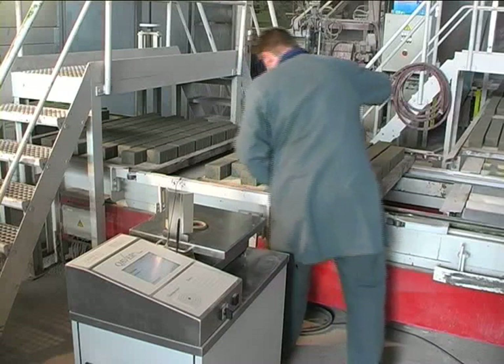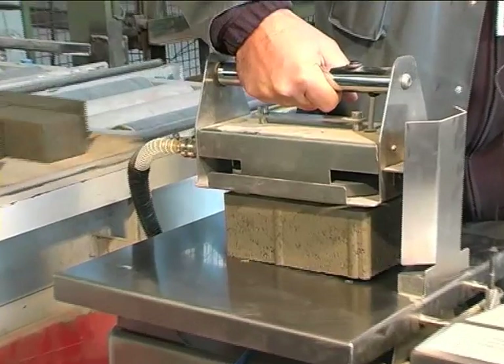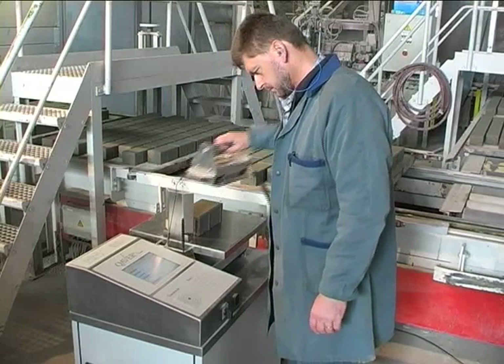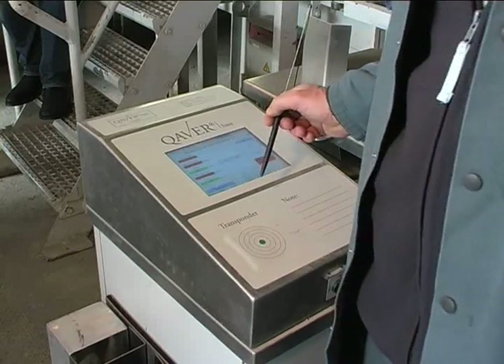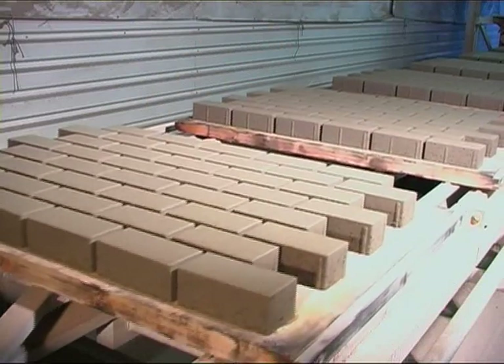Product quality assurance. A subsequently taken sample of the freshly pressed product immediately shows measurable improvements. For example, an improvement of the face mix and the base mix density are easily recognisable. As a result, each block has a higher overall mass that, in turn, increases the block's strength and stability.